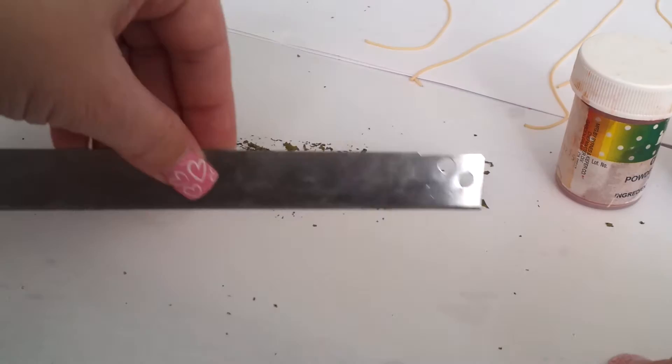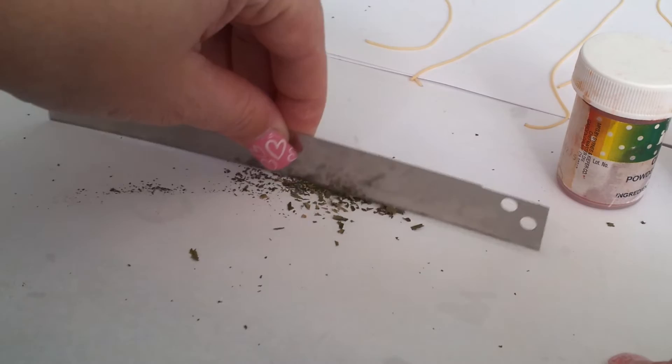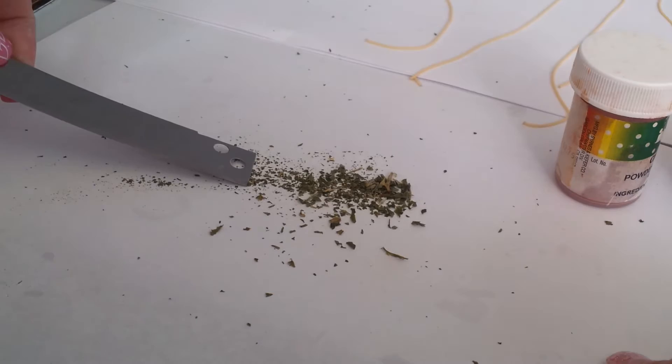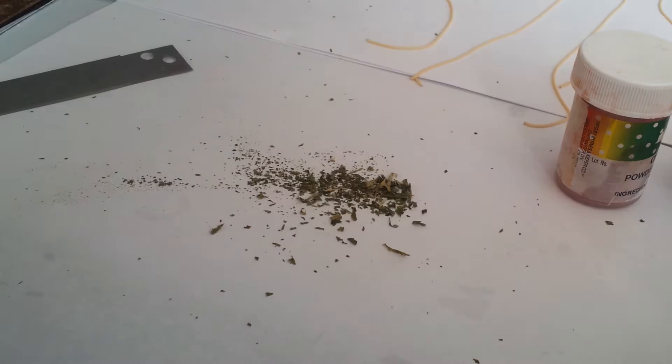First, to prep for the spaghetti, I take some dried oregano and I chop it up with my clay blade. You just continue to do that until you have lots of little tiny pieces. So that's one part.